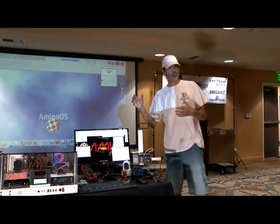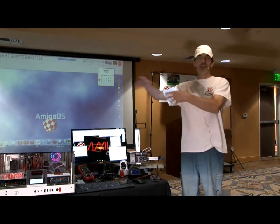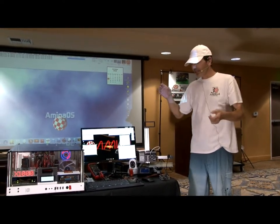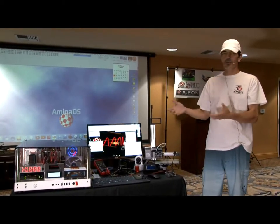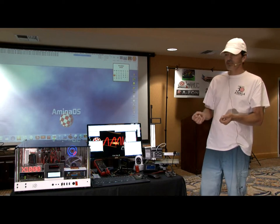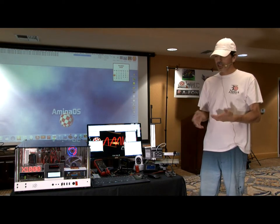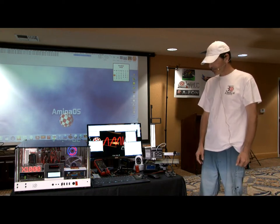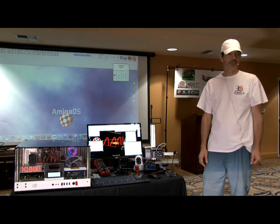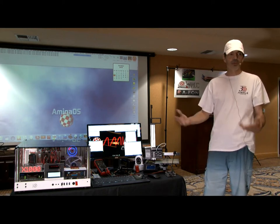Today I want to show a couple of things. One is a coding system I came up with for any computer review, and the other is all the things we can do with the Amiga — it's not X1000 specific, just generally speaking the Amiga operating system. There's a lot of stuff you can do that nobody seems to ever talk about, so I'm assuming very few people do this.